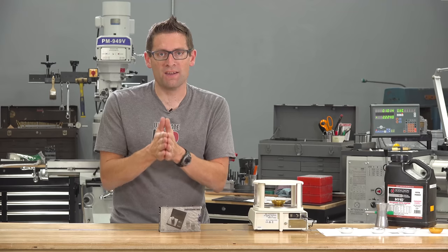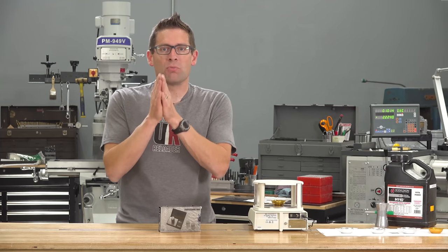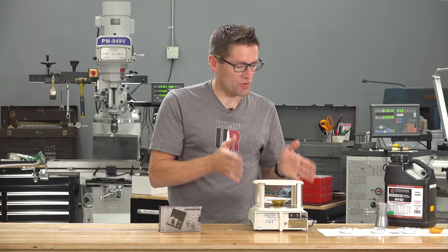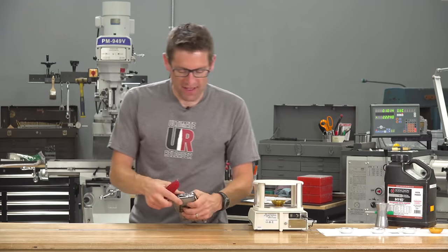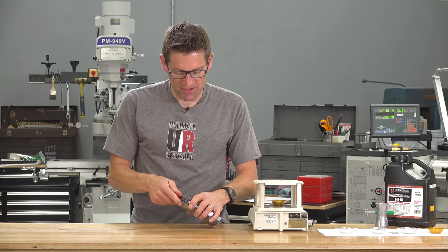What we're going to cover is accuracy tests, precision tests, we're going to look at drift, and then look at the quality of the scale. Having said all that, let's get this little box open.